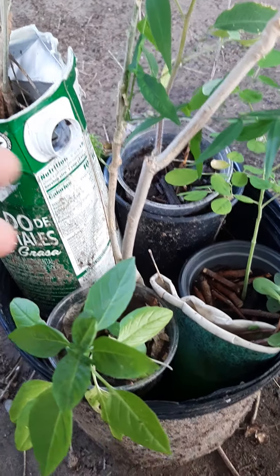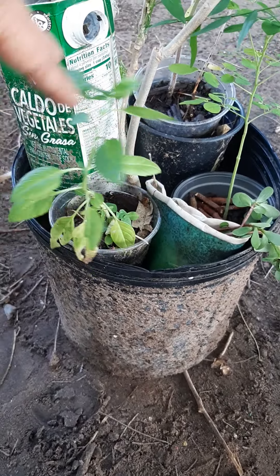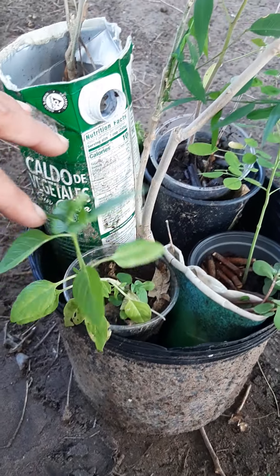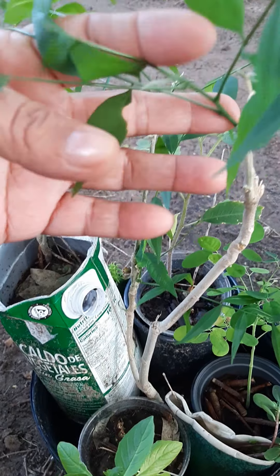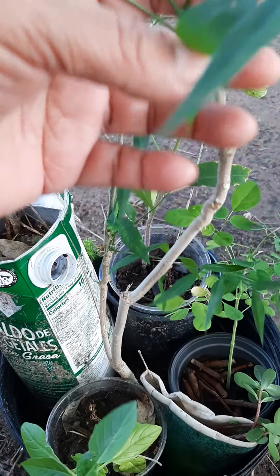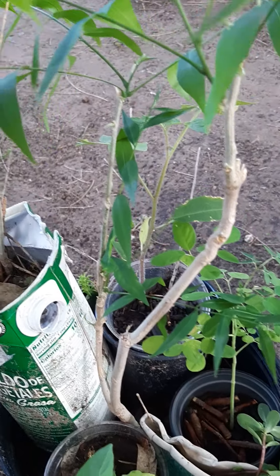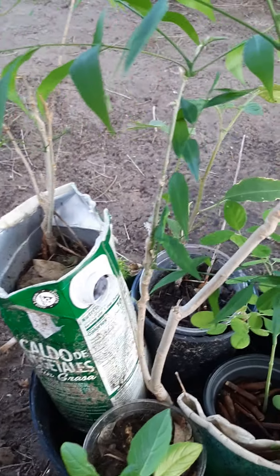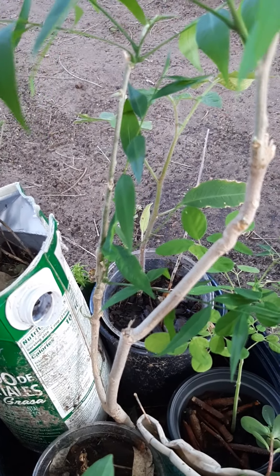Purslane is so good for you — it's like eating fish. Moringa is like eating all kinds of vegetables and fruits. The cactus is considered a superfood, and you can use basil to make a drink or add it to your cactus, moringa, and purslane. So these companions are for now, while the soap nut is for later.